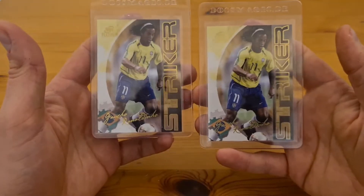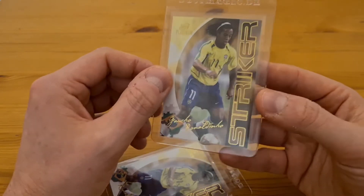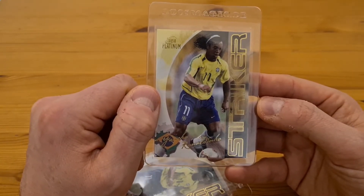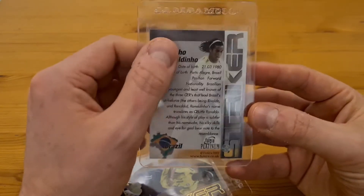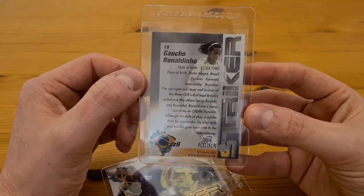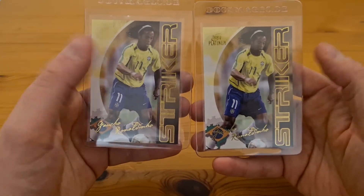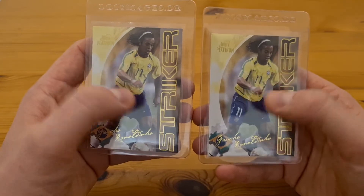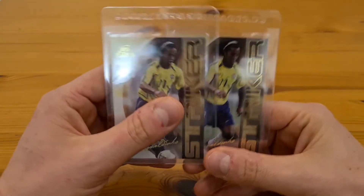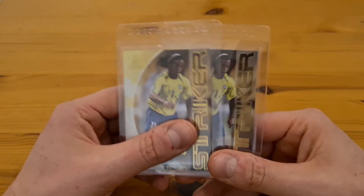Next I've got two of the same card — Ronaldinho Futera Platinum cards from 2003, really early cards of him in his Brazil strip. There's a 2002 sticker that already sells in the hundreds; this one from 2003 I paid £7 each for, which I think is an absolute bargain since the card from the year after goes for £20 plus. The gold lettering and 'Striker' text on the side looks great. The PSA population is very low, so let's see how those ones do.